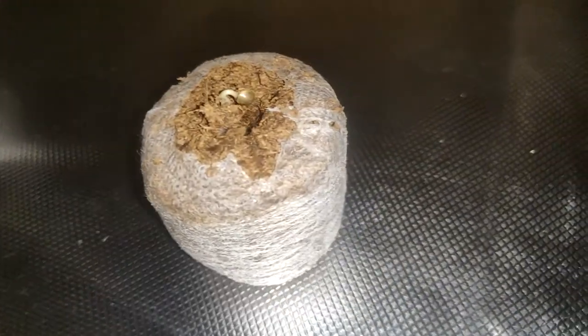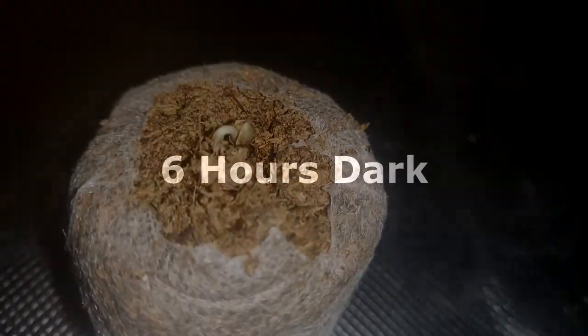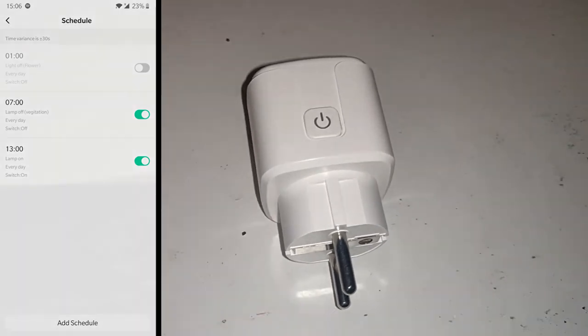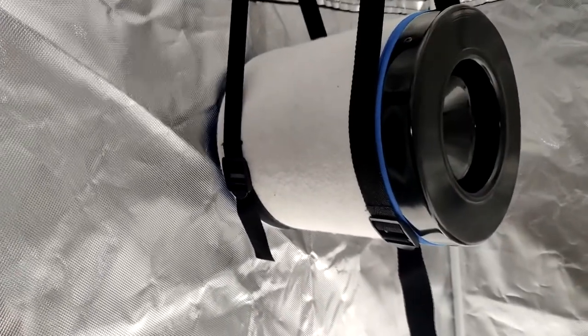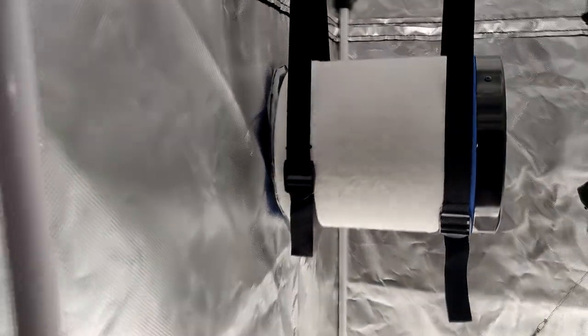A photoperiod cannabis plant needs a light schedule. In the vegetative stage, this is around 6 hours dark and 18 hours light. So I created my schedule in my smart plug app and plugged everything in. I have a fan for airflow and an outtake fan with a carbon filter to mask the smell. Let's leave her alone for now.